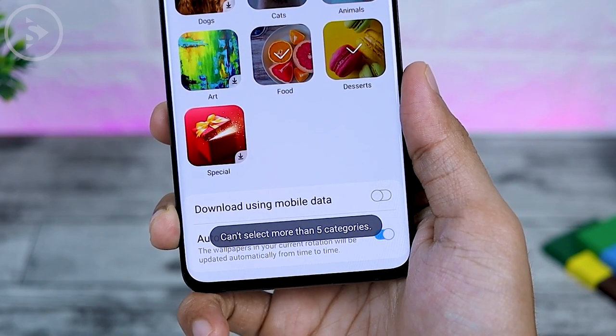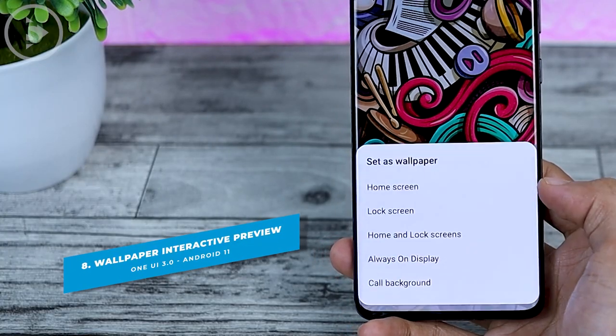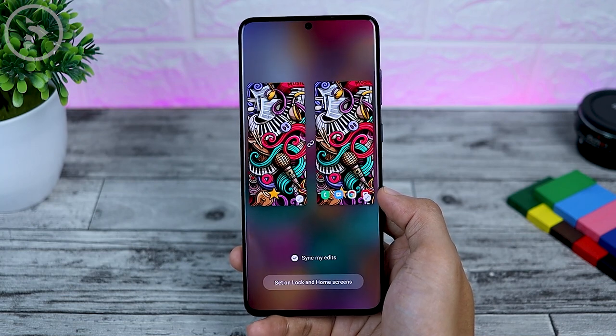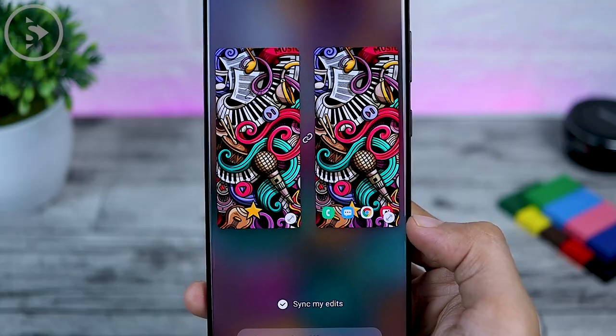The seventh feature is some new categories in the dynamic wallpaper section. Under dynamic wallpaper settings — wallpaper and wallpaper services — you can now immediately choose dynamic wallpaper with new themes and categories. For the latest update, you can also directly choose 5 categories at once.